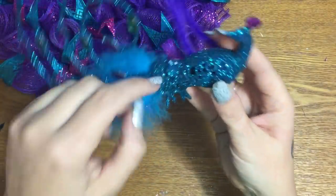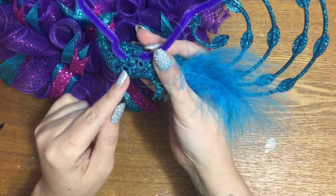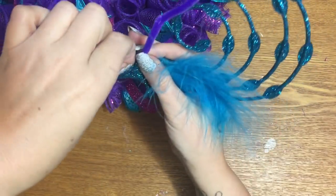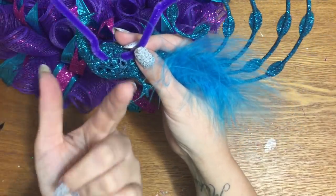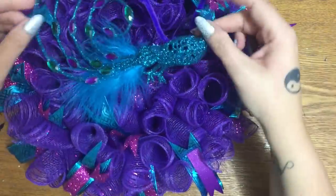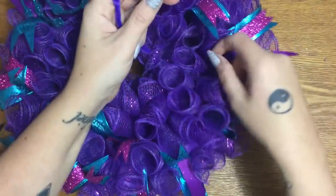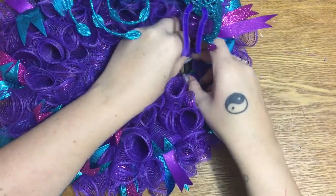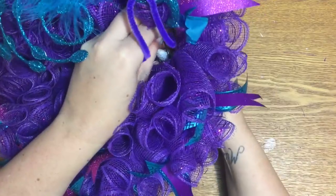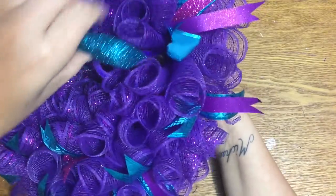Now for the peacock ornament: I cut the little hang tag off, and because the holes on the back are kind of small, I used my wire cutters to cut one of the holes a little bigger. Then I ran the pipe cleaner down through one hole and up through the other, and I'm going to place him somewhere in the center of the wreath and run the pipe cleaners down through the mesh to attach them to the form.